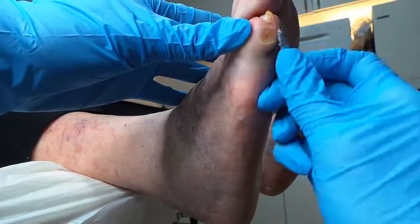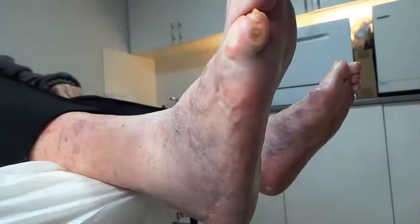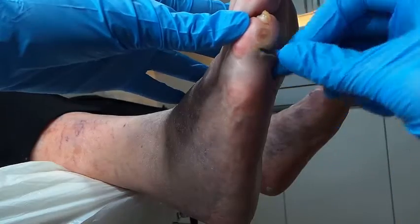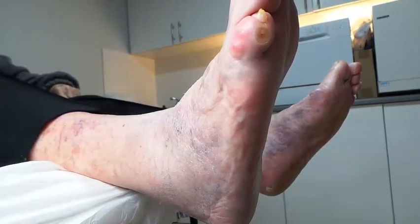Because I do wear those support stockings — ah, that could be another one actually, because they're tight. They push all your toes together, don't they? Yeah, that is very true.